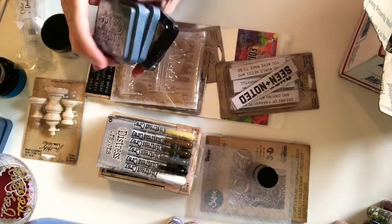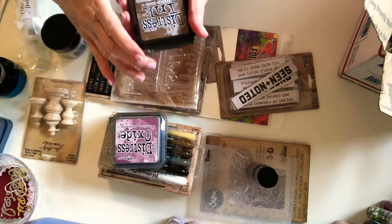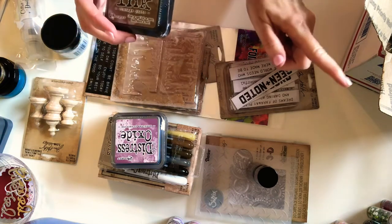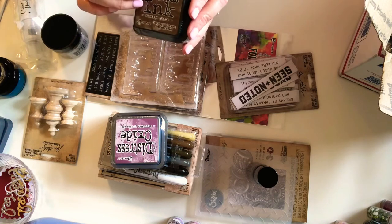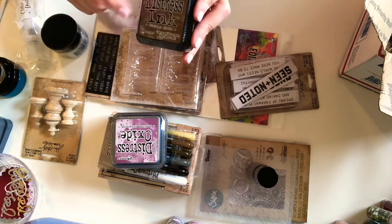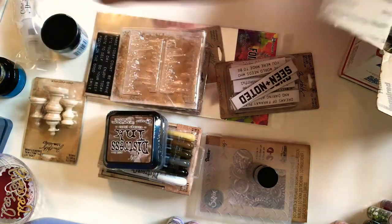Looks like I got three more colors in the full-size Distress Oxide — Faded Jeans, Seedless Preserves, and Vintage Photo. I needed Vintage Photo because I ran out on my mini pad from doing all of the turning brown paper bag into faux leather. It takes a lot of this ink, so I had to get a full-size one, which I love. So got that.